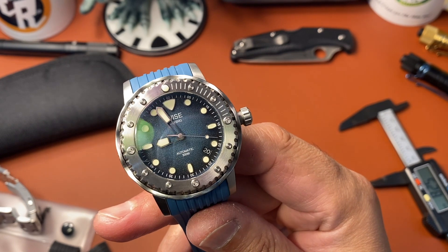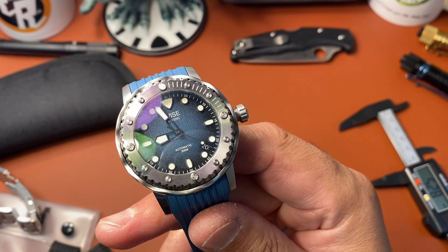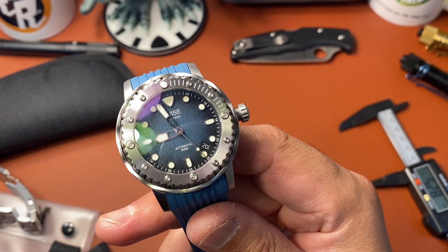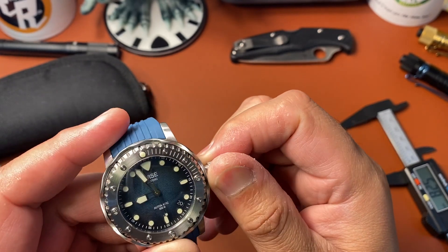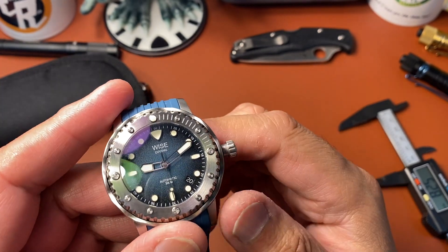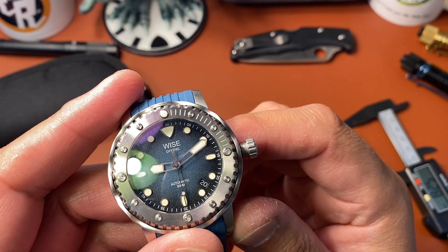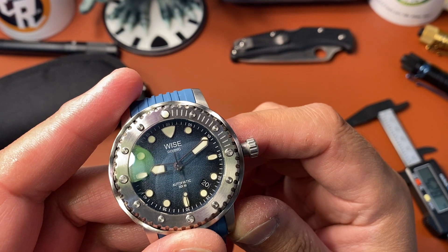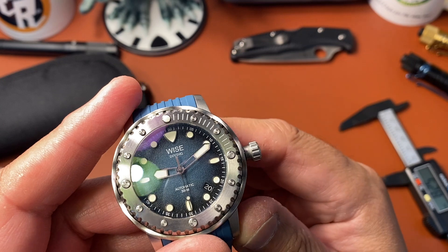I do like those half-skeletonized hands — they're filled with a lot of lume. It says 'Wise' at 12 o'clock and 'Diving' underneath that. Then you have 'Automatic' and '300 meter water resistant,' so it's a pretty clean dial. You do have little white hash marks and the 5, 10, 15, 20 markings and so forth on the chapter ring.